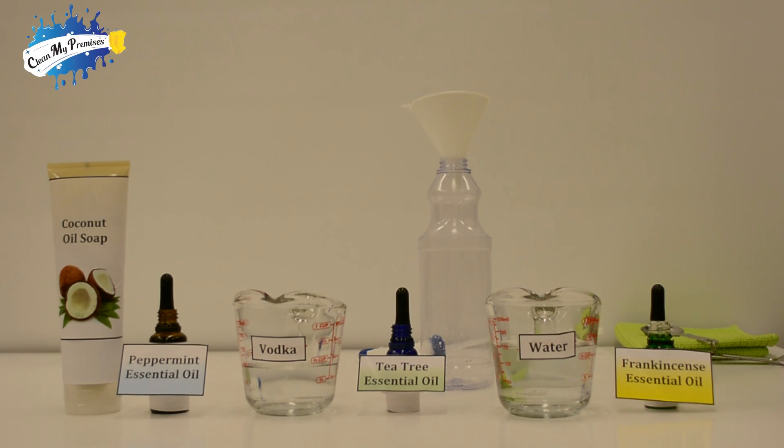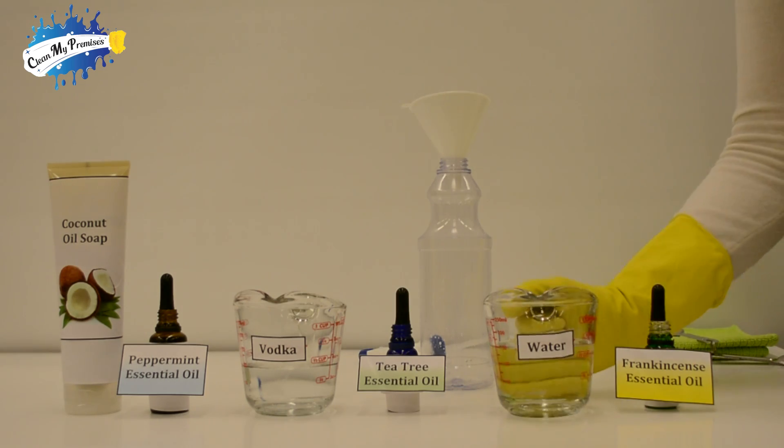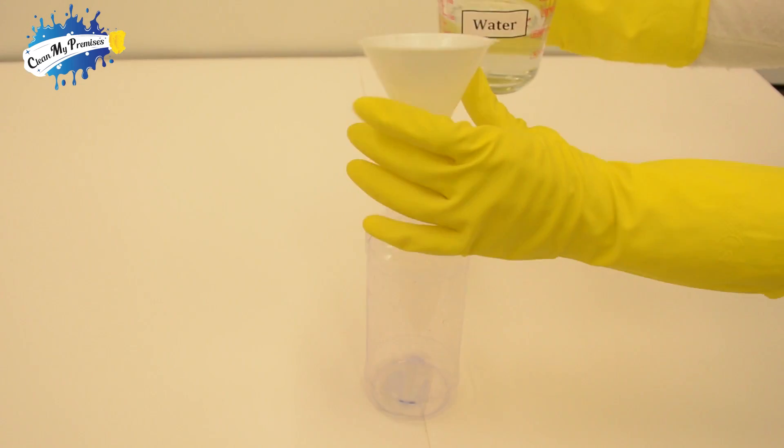Welcome and thank you for joining us at Clean My Premises. Let's start by adding two-thirds of a cup of water into this empty spray bottle.